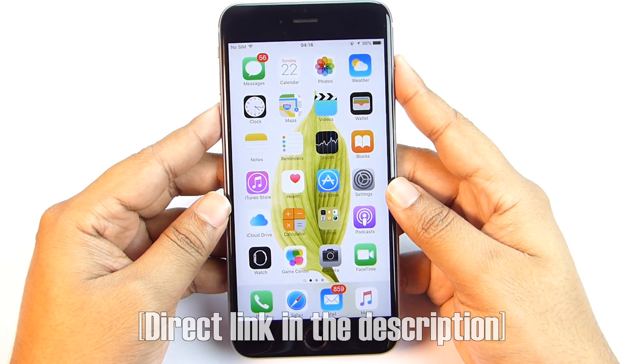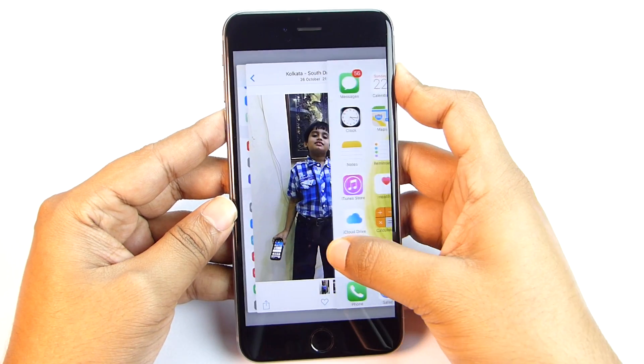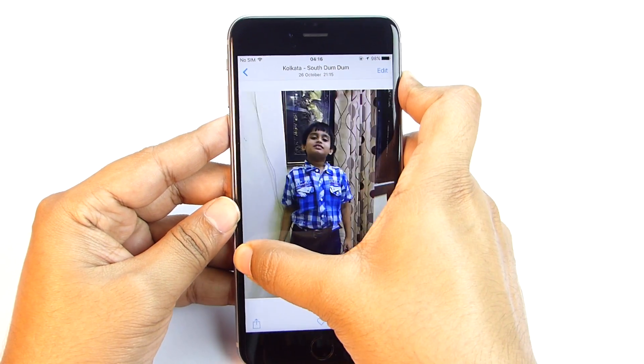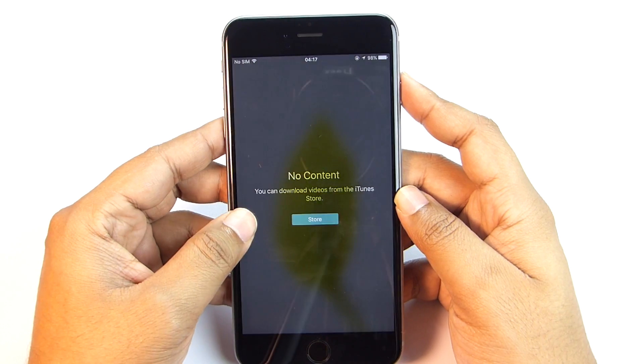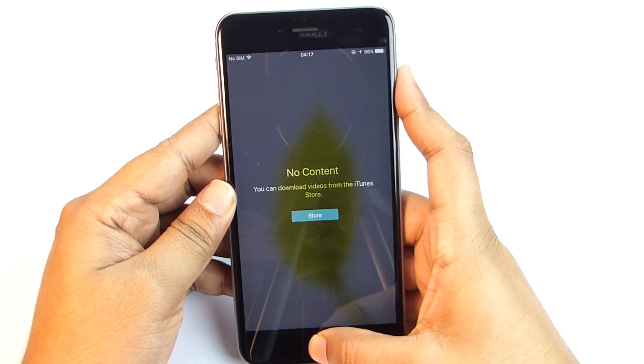When you put pressure on the left edge of the phone and swipe, you open the most recent application, and you can basically switch apps. Multitasking is now more convenient. If you swipe halfway, you get the app switcher window — no need to double-press the home button.